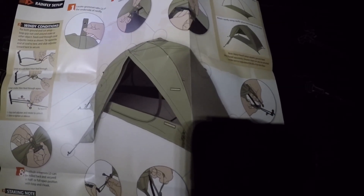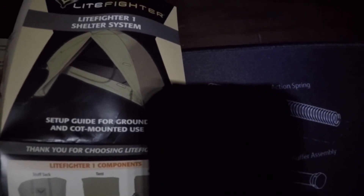Hey comrades, we're on a recon mission right now. I got the Lightfighter 1 — this is a one man Lightfighter 10. Gotta keep your voices down. Check it out — no CM mesh. This is the Lightfighter 1. Alright comrades, let's go check it out.